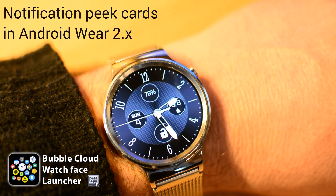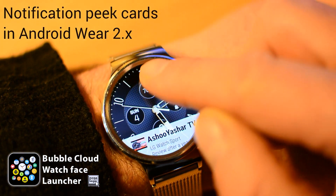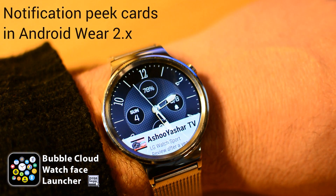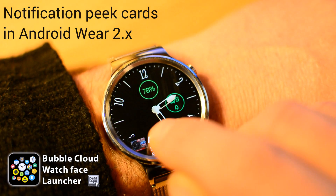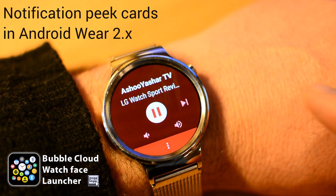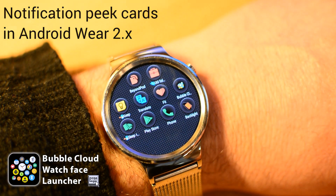The top most recent notification appears at the bottom of the screen. You can swipe it away and it will not show up until another notification comes in. You can also swipe up on the watch face to reveal the peek card, and you can tap on it to view the expanded notification.